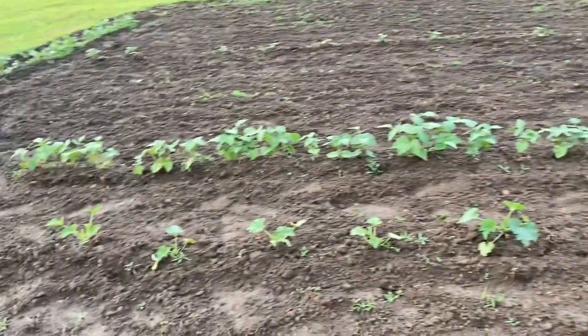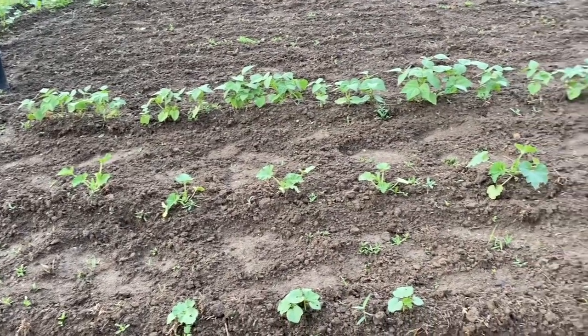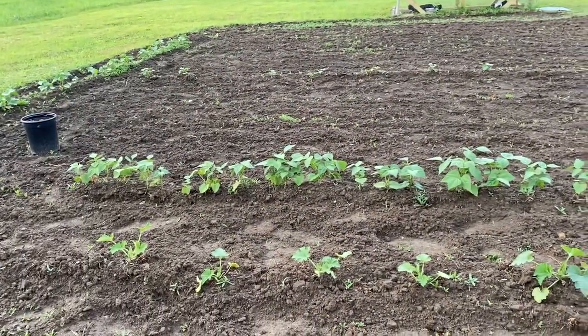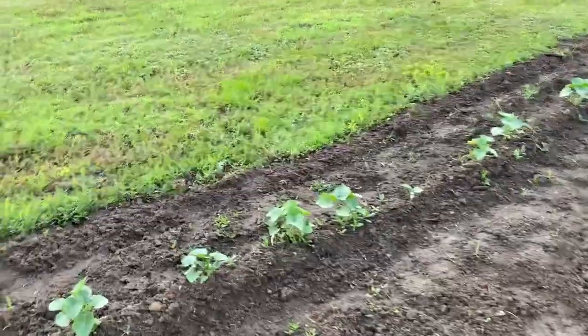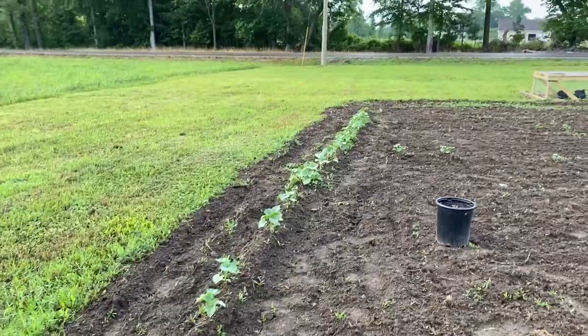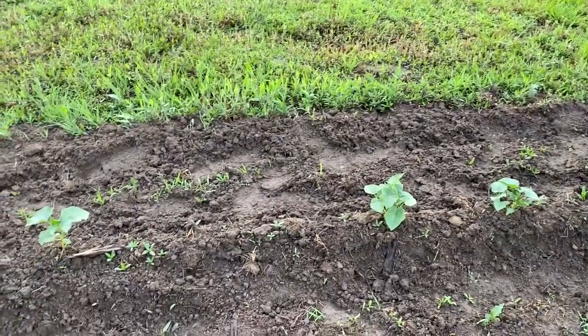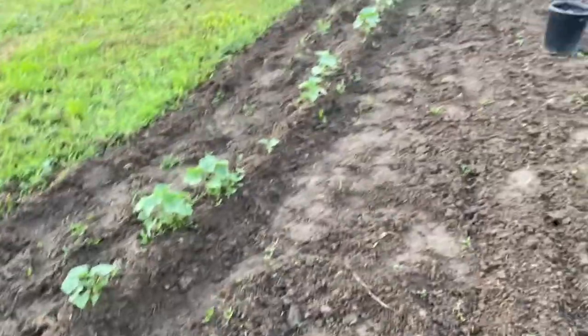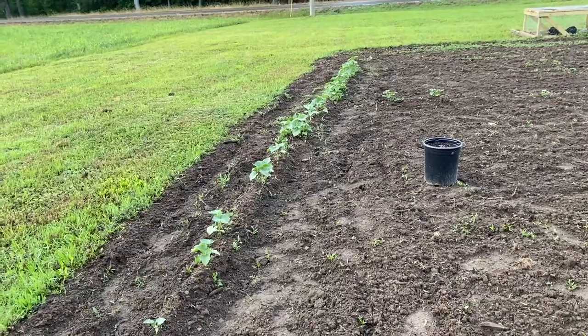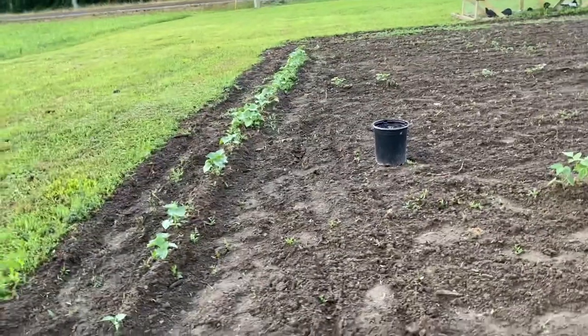There's some summer squash starting to come up pretty good, and then I've got a row of Blue Lake bush beans. The garden looks really good with the tilling Marcus went through with. Here's my pickling cucumbers — I've got a whole bunch of those planted. I plan on trying to pickle some cucumbers this year, trying to learn a bread and butter recipe, some dill, and maybe a sweet pickle.